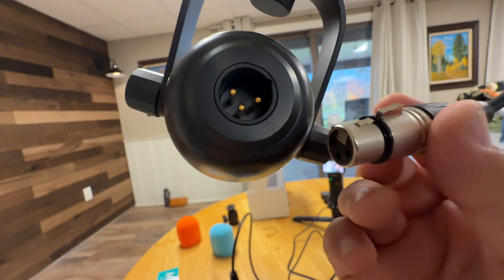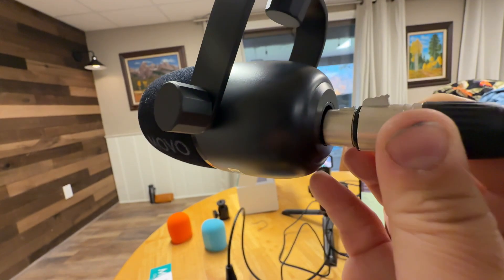This is the Movo Cardioid Pattern XLR microphone, great for podcasting. Hook it up to your boom arm — it comes with the XLR cable to connect to your audio device or mixer. And this is what it sounds like.